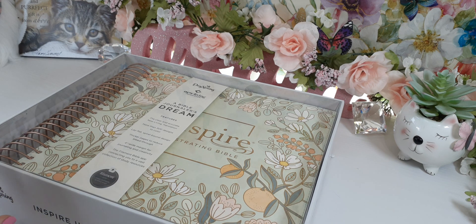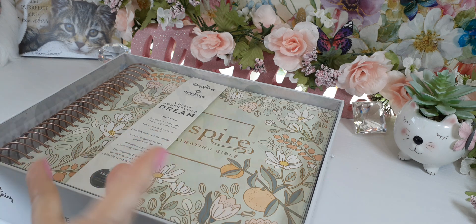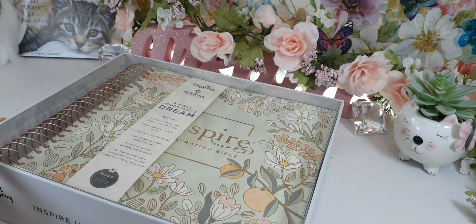As you can tell, the box is different — I haven't really seen a box like this, which is good, because normally Tyndale likes to do the sleeve dust cover, which doesn't really protect the Bible, so I usually just throw it away.